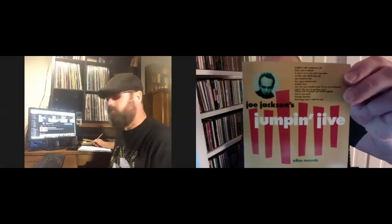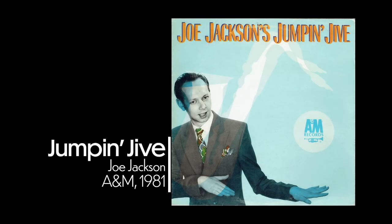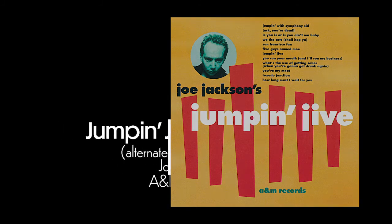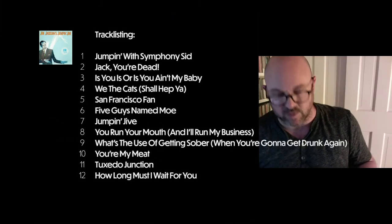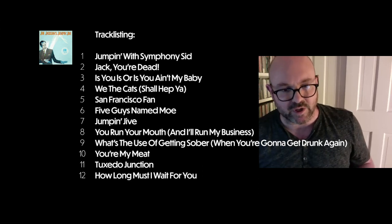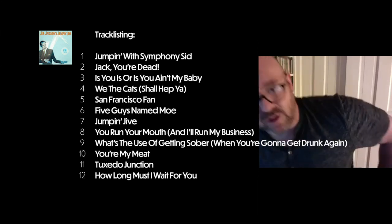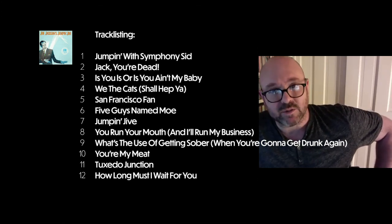My first pick is an album from 1981 — the fourth album from Joe Jackson: 'Jump and Jive.' This is an alternate cover; it was released on A&M Records. I prefer the original cover — it's a pet peeve of mine when they change the album art on a reissue. This is a 1998 remaster. I had the original version somewhere in my house but wasn't able to find it.